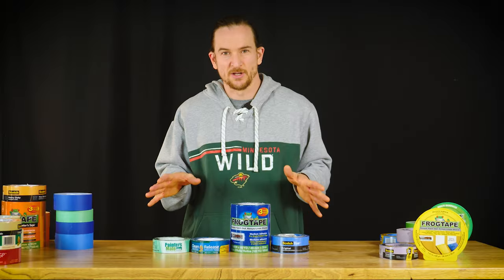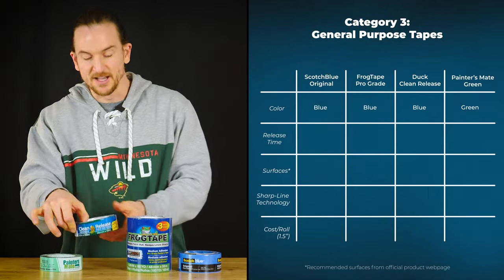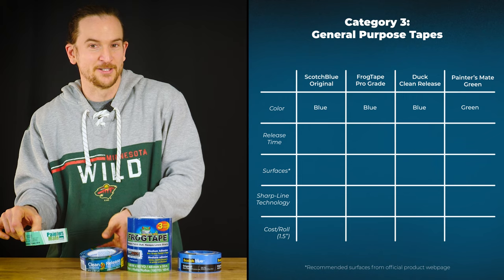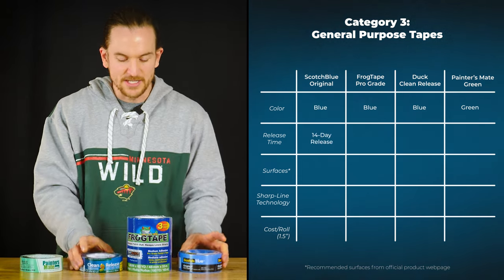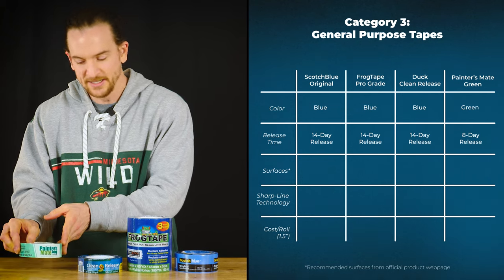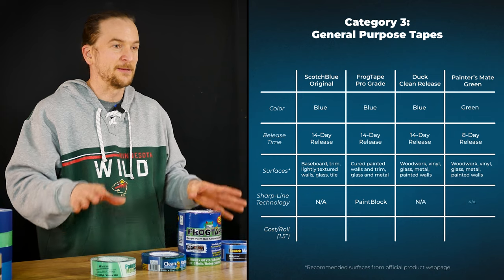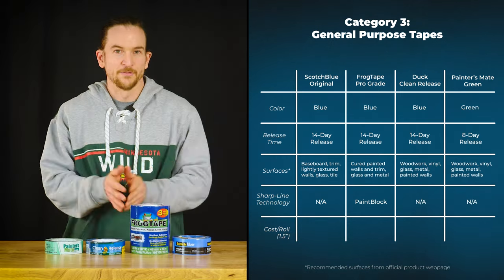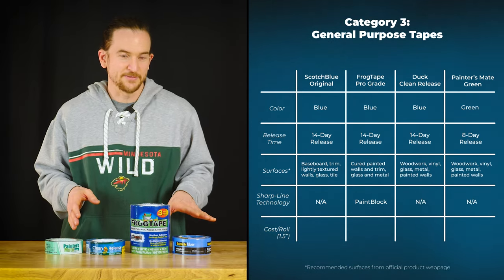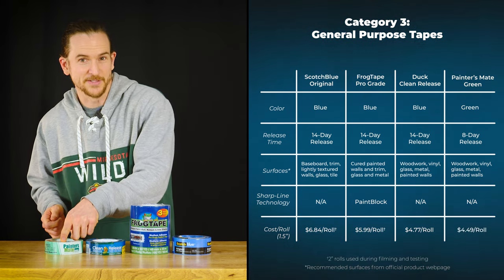Next I have the general purpose painters tape: Scotch Blue, FrogTape Pro, Duck Clean Release, and Painters Mate Green. The first three are 14-day release and the Painters Mate Green is an 8-day release. These are the tapes you're going to use on just about everything but hardwood floors. On inch-and-a-half tape we have $7, $6, $5, and $4.50.